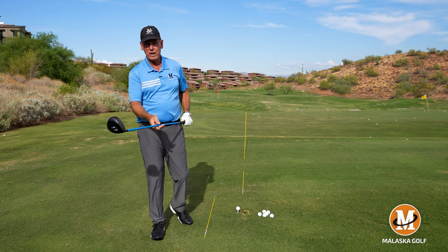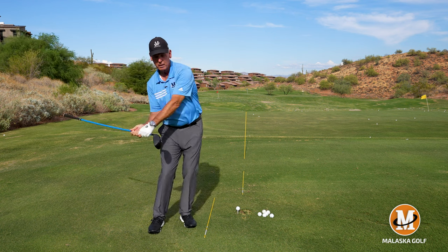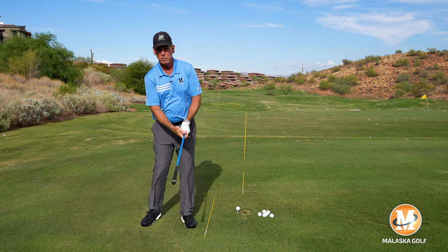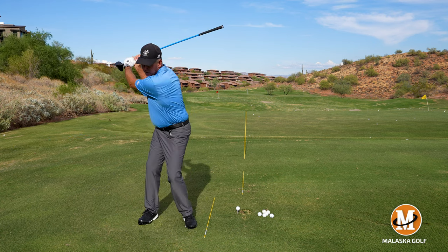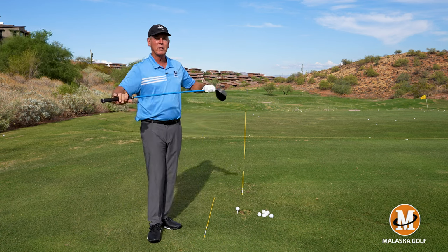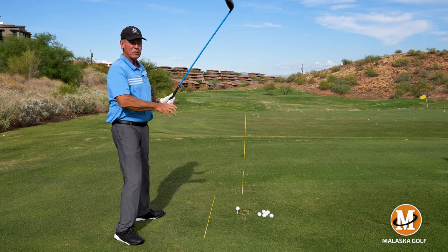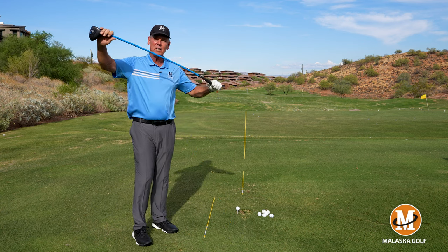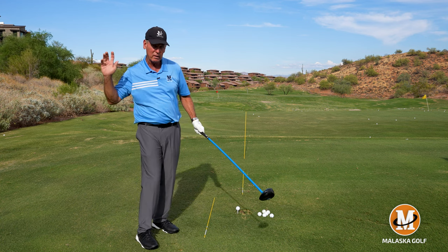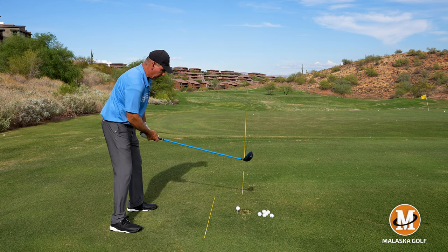So how can we magnify this club? You're going to turn it around, hold it in your fingers, and swing the handle. The weight will still make it bend, so you can feel how when you change directions it pressures the shaft and pressures your hands. Now when you turn it back around and make a practice swing, it's magnified dramatically. You can really feel what the shaft is doing, the pressure in your hands, the timing of what you have to do to get that club to run into the ball, and what you have to do with the face to hit it straight.